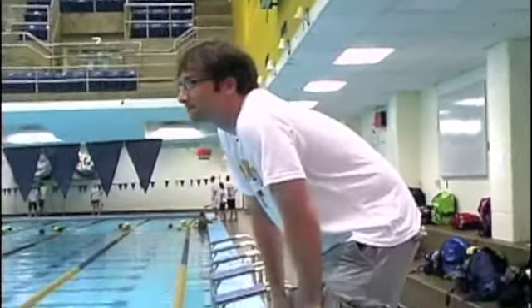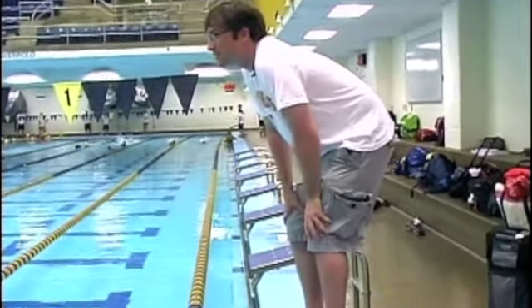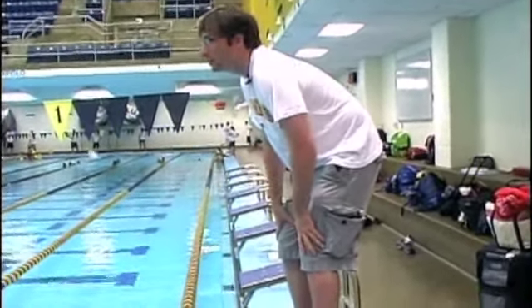So we're going to do a little reaction drill. I want everybody to stand like this. When I say go, I want you to clap. Put your hands on your knees. Ready, go.